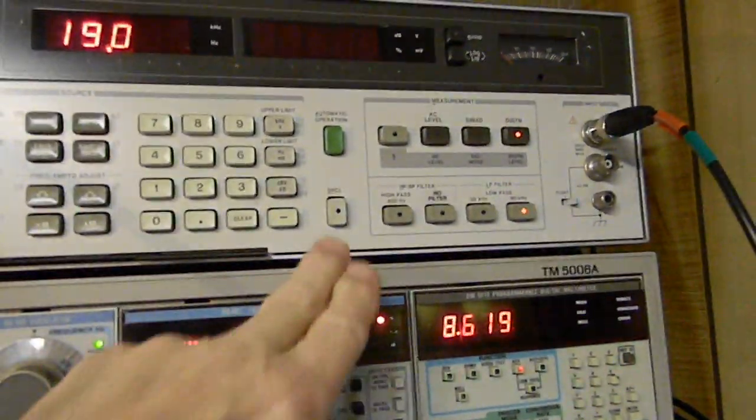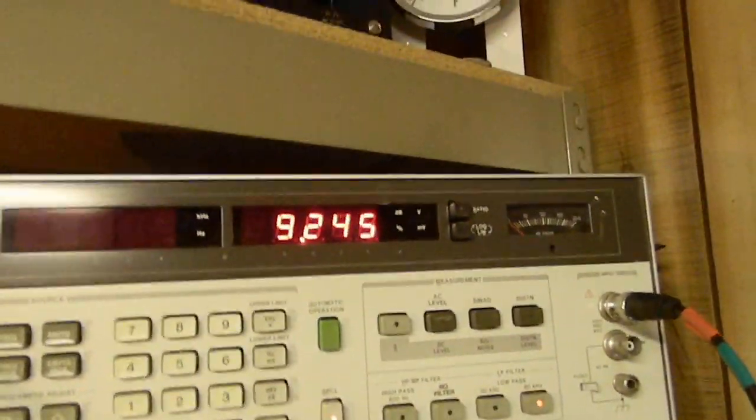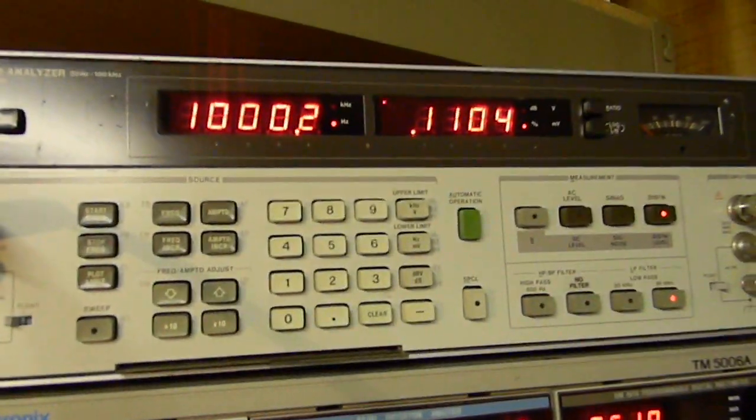If I want to read power I just say clear, 19.0, special function — there it is in watts: 9.245 watts, about 9.2 watts. And if I want to go back to where I was, hit clear again, and I'm back at my 1 kilohertz.